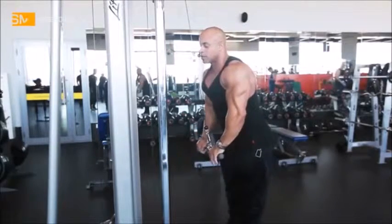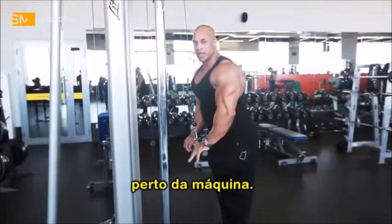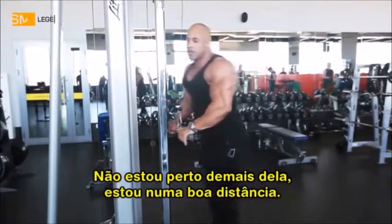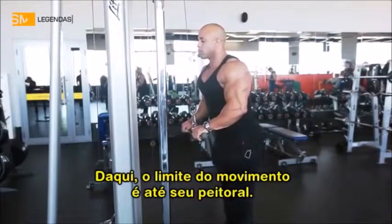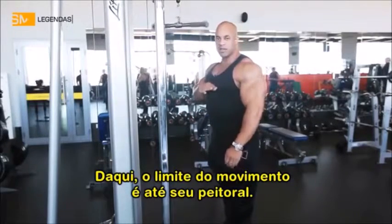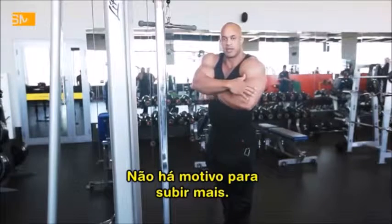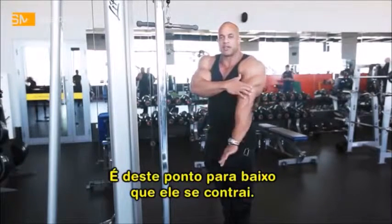Tricep pushdowns — it's great. Keep it right here close to you. You want to stay nice and close. You notice I'm close to the machine. I'm not too far, and I'm not too close to the machine — you want to get that nice leverage. So from right here, basically you only want to go from your chest. From your chest — why? Because you're creating that L shape. Your triceps is already flexed. You notice anything higher makes no point, but from here down is when it flexes.